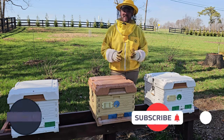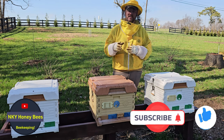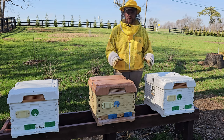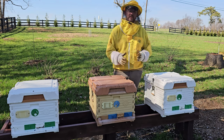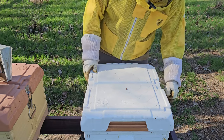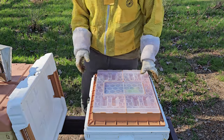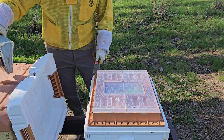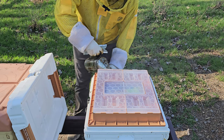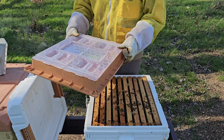Hey everybody, it's a fantastic day to be beekeeping — beautiful day, about 68 degrees outside and sunny. Today we're going to take a look at these Apimaye hives and do a full inspection on all three. Let's just start here on the edge and see what's going on in this hive. This is a queen from last year, so hopefully they're doing good. Let's give them a little bit of smoke.